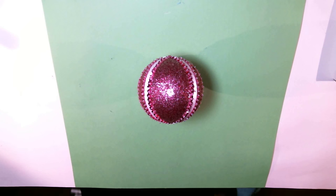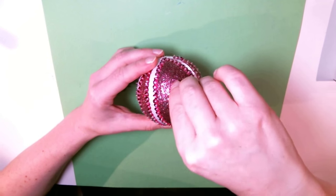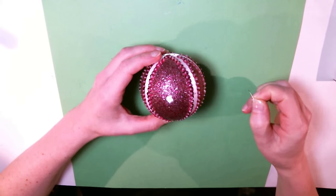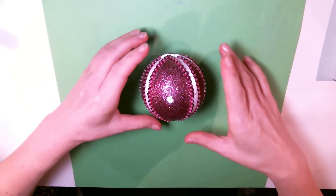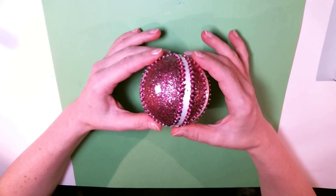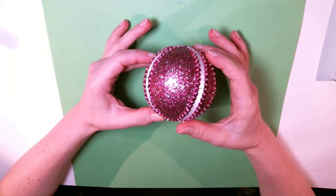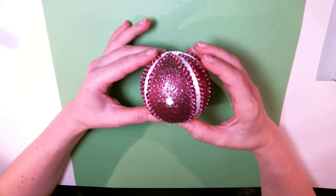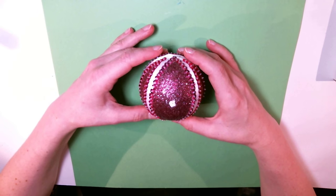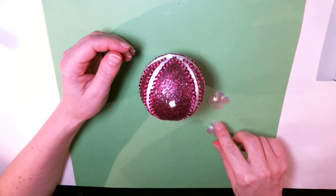I let one side dry overnight, then painted the other side and let it dry for about five or six hours. Now I'm taking out those place marker sequins from the center. This is what it looks like all dry — it's very sparkly. I really like the way the silver sequins and the colored sequins mix together; it adds an extra dimension and looks really beautiful.